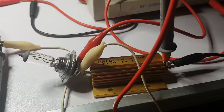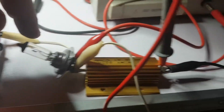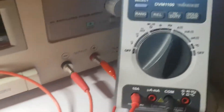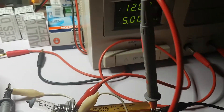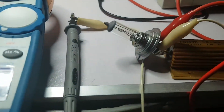Basically, from the negative of the source this wire is going directly to the light bulb. From the positive of the source, this wire is going to the ammeter, then going to the resistor, then going to the light bulb. In parallel with the resistor is the voltmeter.